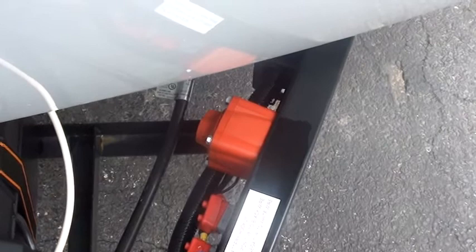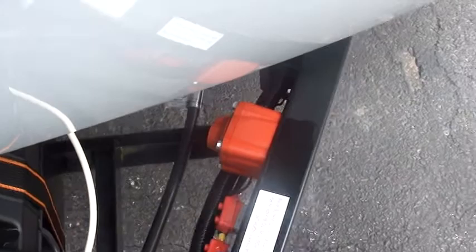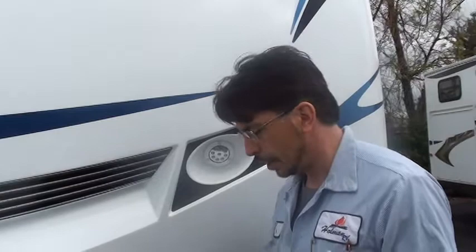If it's off, and you're plugged in by the shore power, you will still have power because you have electric 120 power, but the converter is not charging the battery. So, make sure you keep that on when you're using the unit.